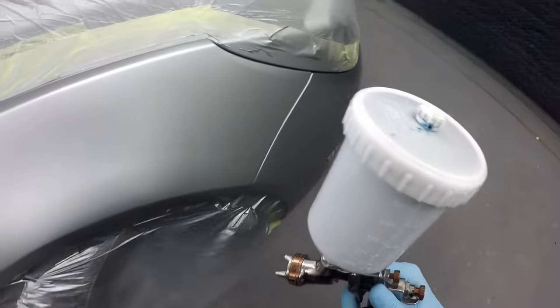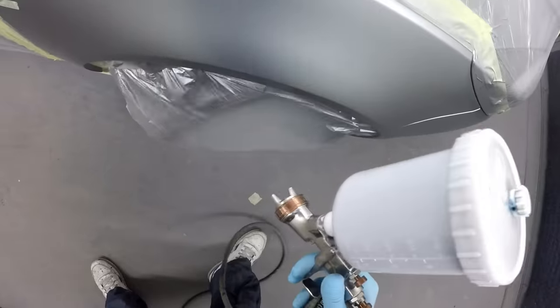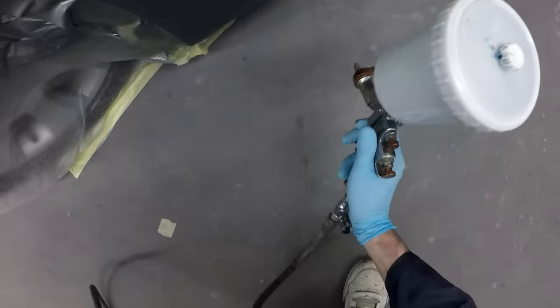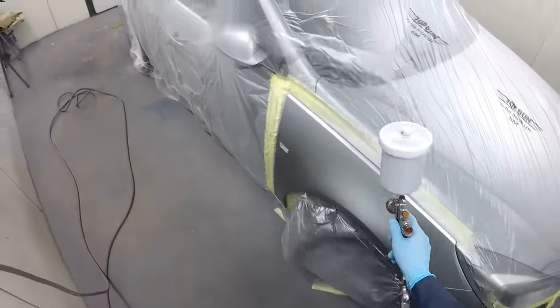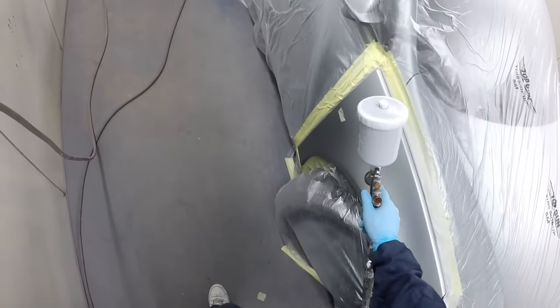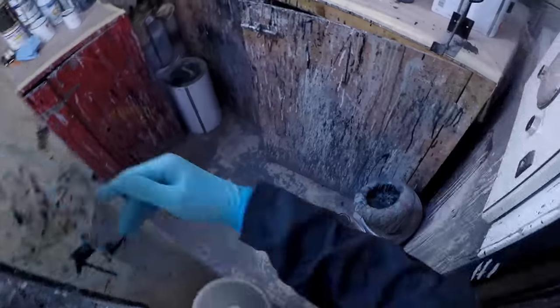Making sure you've got good quality airlines, clean guns, and a good water trap and oil trap on your airline is essential to keeping jobs clean — you don't want crap coming down your airlines into fresh paint. There are a lot of things that go into making a perfect clean paint job and it does take a lot of time and effort to nail it, but once you do you'll surprise yourself at how clean a gun finish you can get. On a job like this you might nip two or three little bits, polish the blends, and away you go.